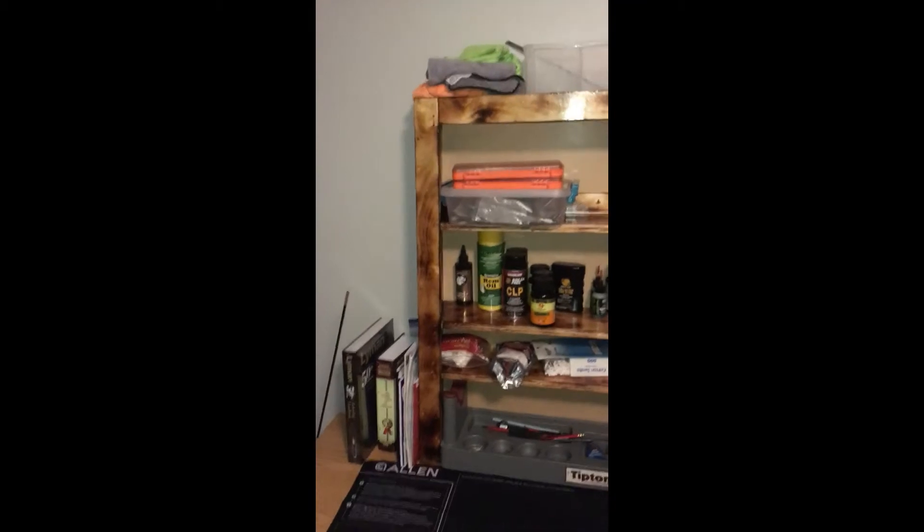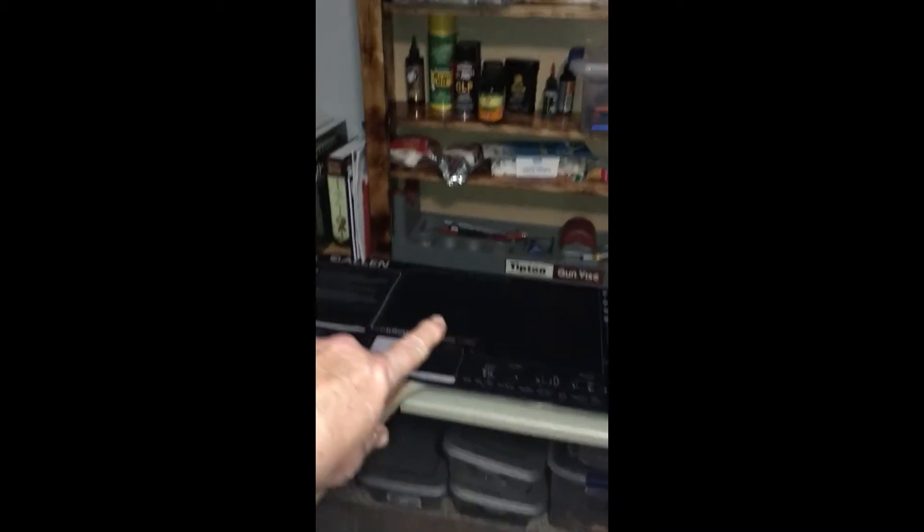All right, I'm done. Finally got the rack fixed, installed, put the backing in it right here — all my cleaning supplies. This area is pretty handy because my gift stuff fits right in.